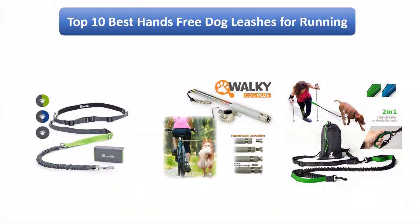Find the best hands-free dog leashes in 2018 at Amazon. We analyzed consumer reviews to find the top-rated products. I am going to review the top 10 best hands-free dog leashes on the market in 2018.